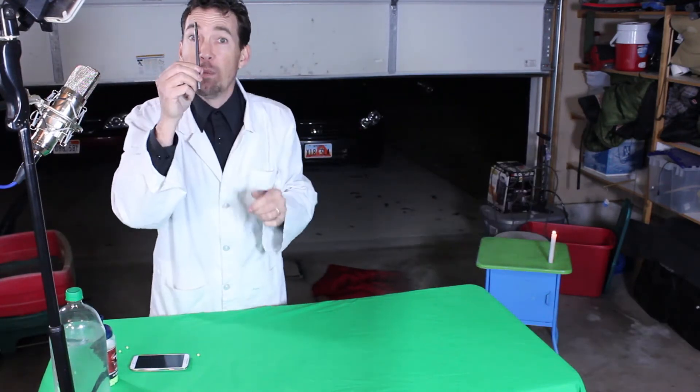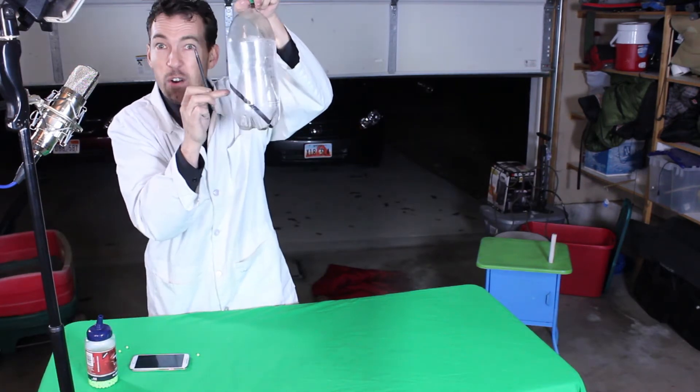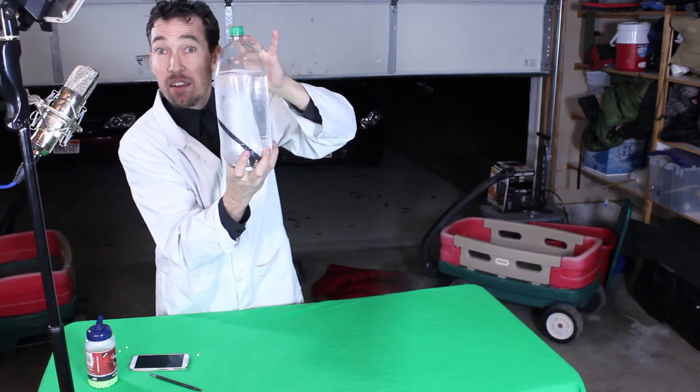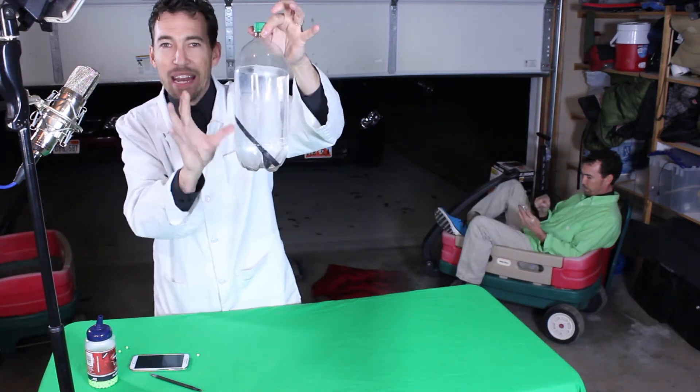Now, with it full of BBs, we're going to put the cap back on and we're going to put it inside our 2-liter bottle. As you can see, I've already put one in here — that'll make the whole thing go faster. Fill it up with water like I've done here. Put the lid on tight. As you can see, the pen is in there.